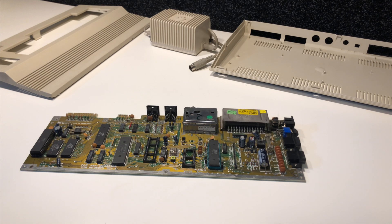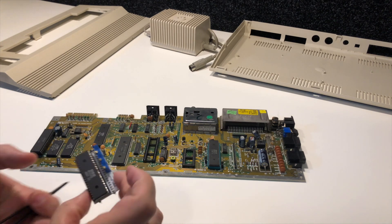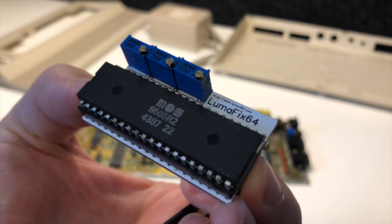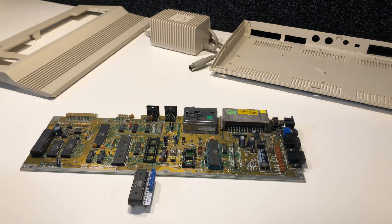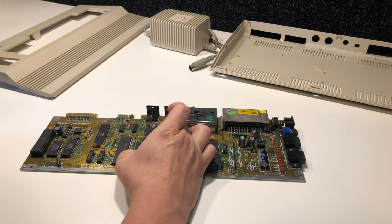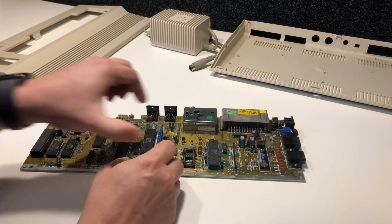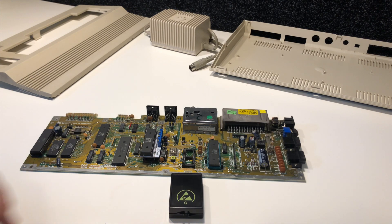Going through the board: we've replaced the CIA chip. The VIC chip is not in here yet, because I'm planning to put a LumaFix 64 between the VIC chip and the board. This is because on the short boards these VIC chips have a way of leaking digital signals into the analog circuit, and the LumaFix inverts those digital signals to counteract that problem.